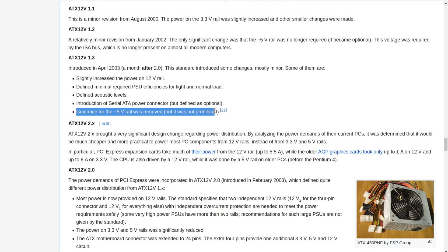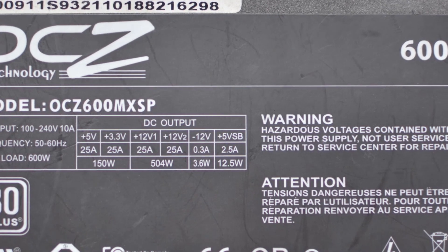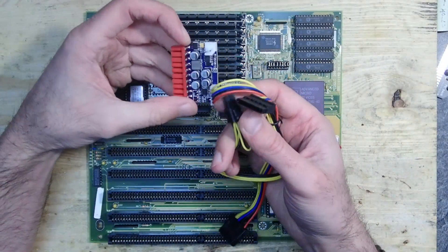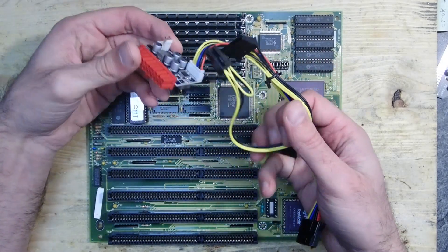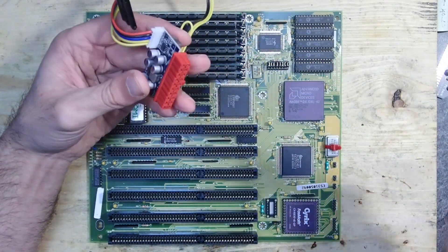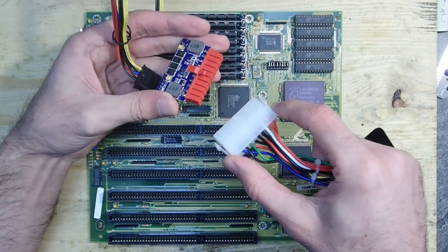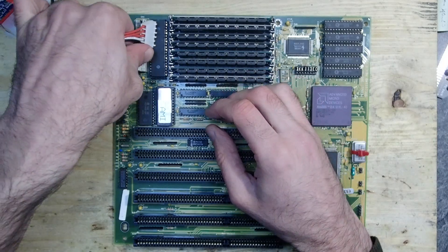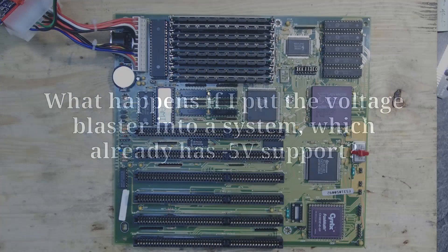Unfortunately, ATX standards dropped minus 5 volts many years ago, and most new ATX power supplies will not have it anymore. Furthermore, there are many other interesting use cases — for example, for a mini retro PC project I'm using a PicoPSU, which is super tiny and allows using a really small case. Sure enough, the PicoPSU doesn't provide minus 5 volts either, so the voltage blaster could be helpful here as well.